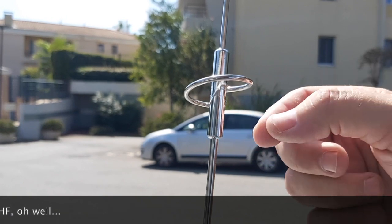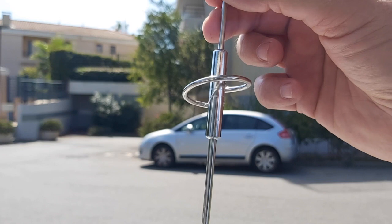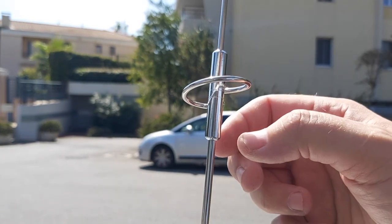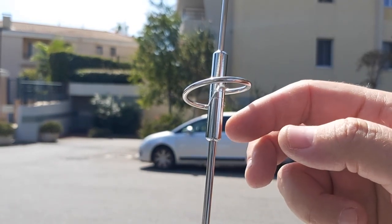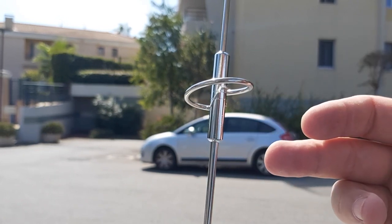Had it not been good enough, I would have simply adjusted the height of the antenna with the screws — put it up and down, try different lengths, and read the SWR on the antenna analyzer to find the minimum SWR.